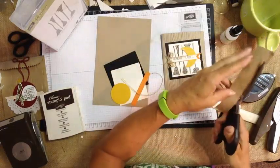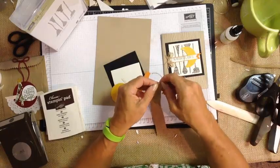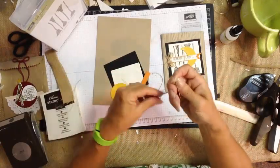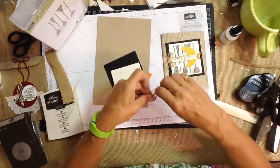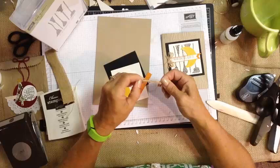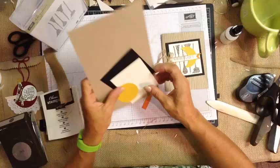We simply cut one of the edges off of the burlap ribbon and then just pulled long strings through, because it had more of a feeling of the pieces of a broom. And that's where we got our cute little bow that we could use on the side — from the burlap.